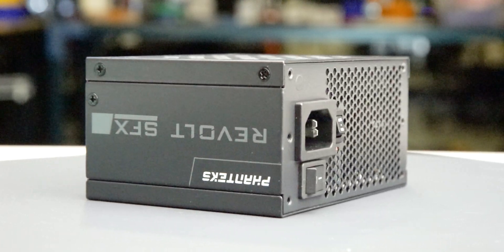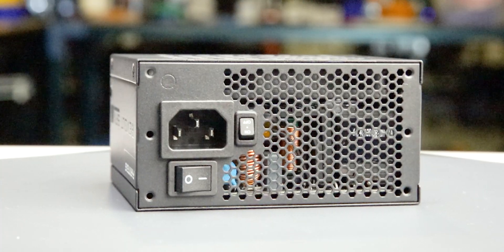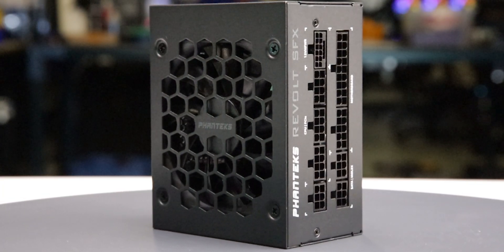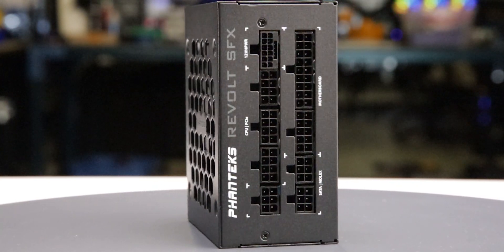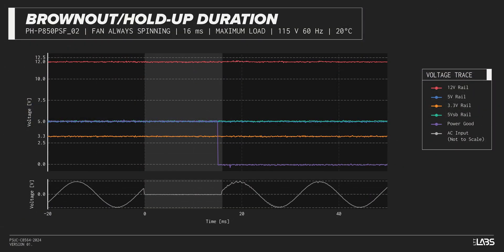We test a power supply's resilience to momentary power dropouts and ripples using our brownout test, which interrupts the input power for a few milliseconds. This allows us to measure how long of a power dropout the sample can sustain without interrupting the output power. The Revolt SFX 850W was measured to withstand a 13-millisecond dropout at full rated load for both 115-volt and 230-volt inputs, performing similarly to other power supplies.